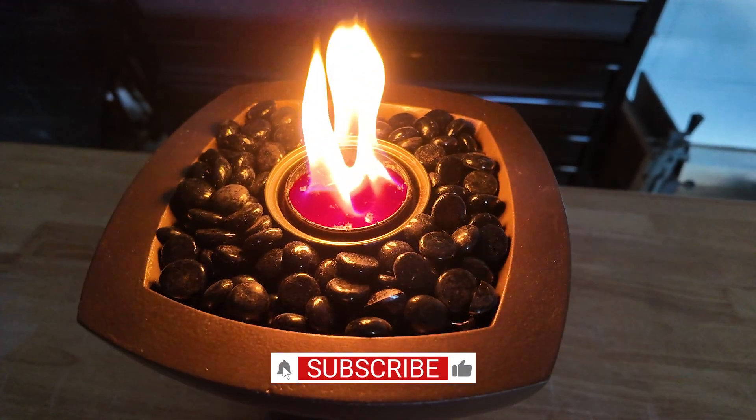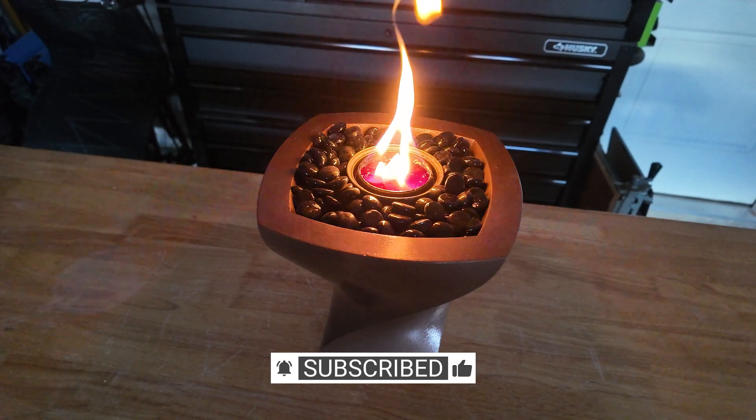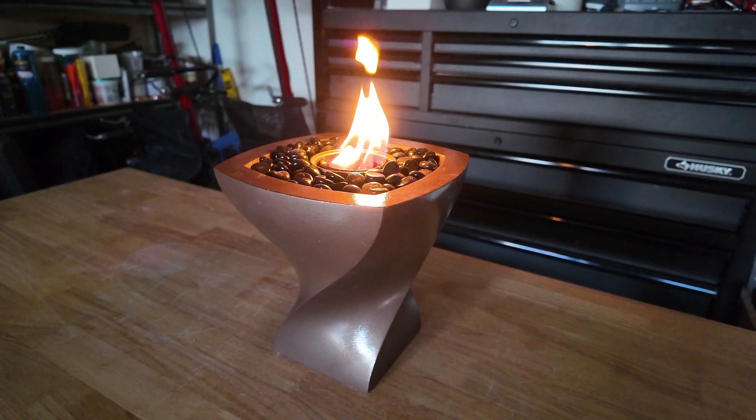If you like this video and you want to see more, like, share, and subscribe. I'd love to have you for future videos — I have some fun projects coming up. My digital files are available on my website at TimberWestDesign.com. We'll see you next time.